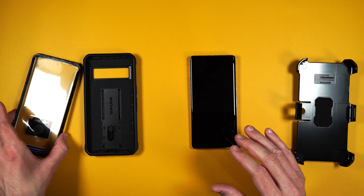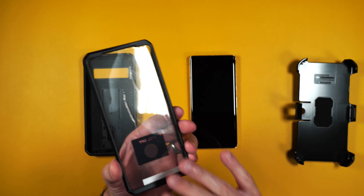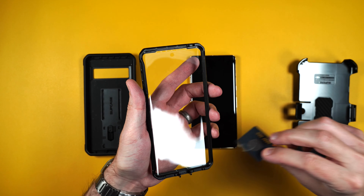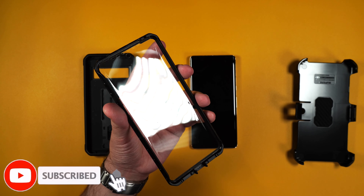Now one thing you want to make sure you do is clean your screen off really well, because once we put the outer shell over your phone anything that's on the screen is going to be trapped underneath. Then once you've peeled everything off, make sure you don't touch the inside portion of the screen protector.